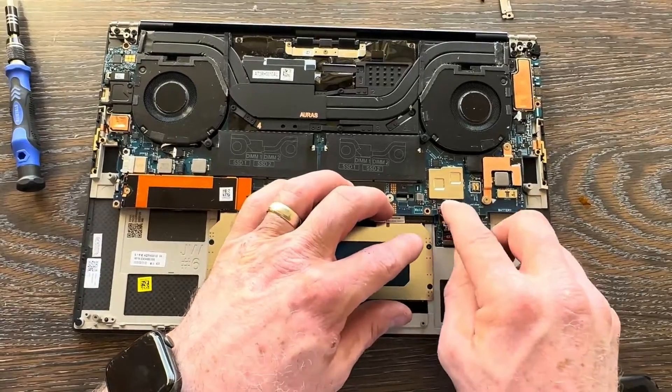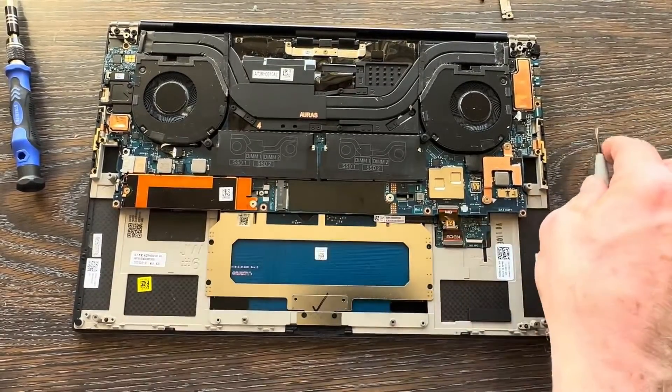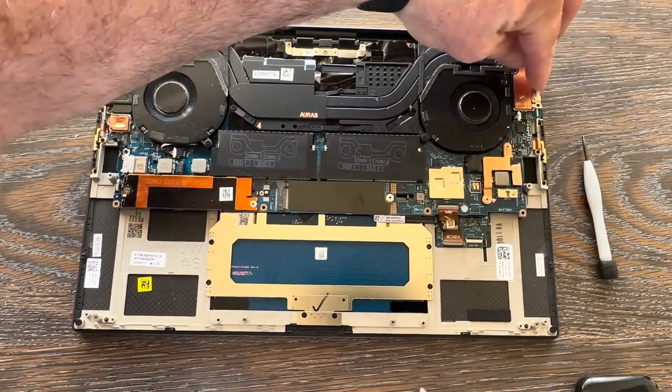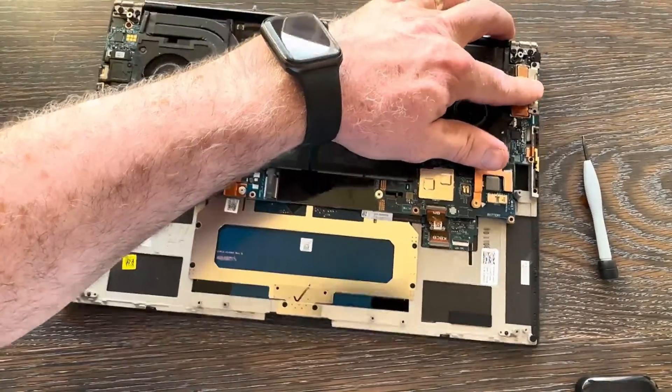Once you get everything back in and put the battery in, if the keyboard ribbon isn't connected you'll power up and the keyboard won't work. Unfortunately the battery would have to come back out because it's so close to that connector — it's very difficult to get in with the battery in. Get the right-side bracket back in with two screws.